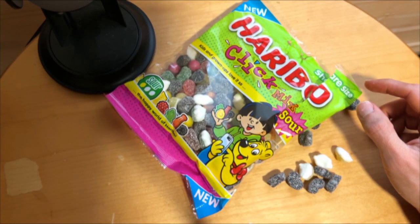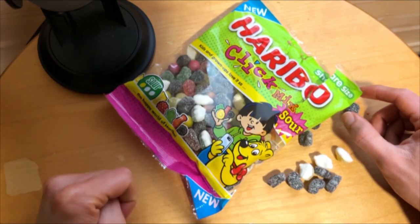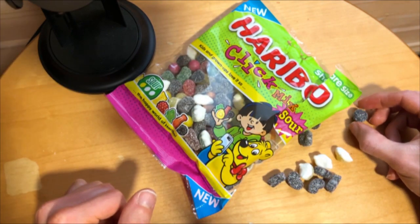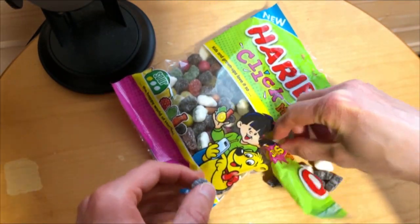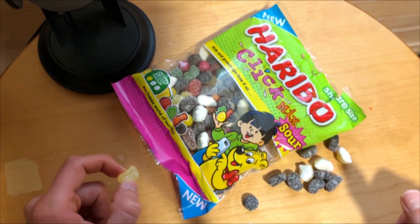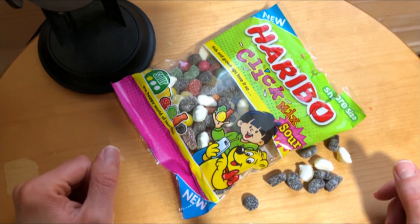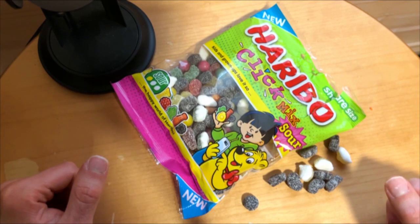This liquid ball is nice but something different from the sour candies — it gives a little break from the regular sour candy, sour candy taste. The gummy bear is good, as good as the regular gummy candies.